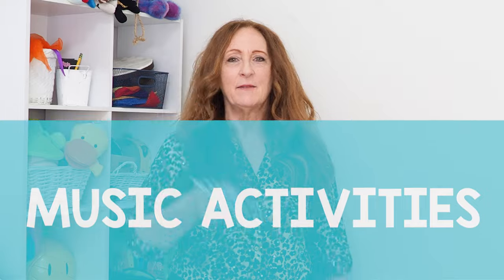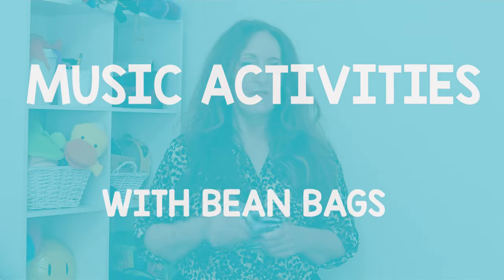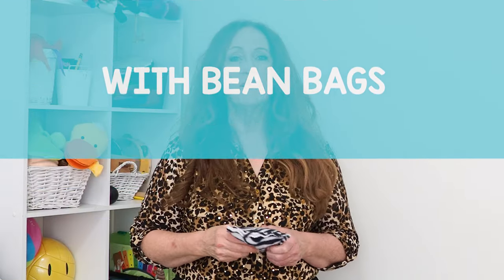Hello, my name is Sandra and as you can see today's activities are going to be using bean bags. We're going to not only have fun with the bean bags but I'm going to give you some activity ideas to help your students learn dynamics, tempo, largo, presto — all these really fun musical things that we want them to learn using a bean bag.